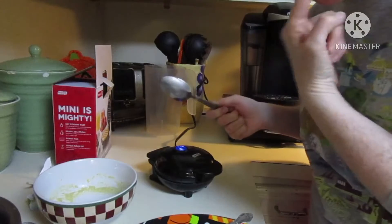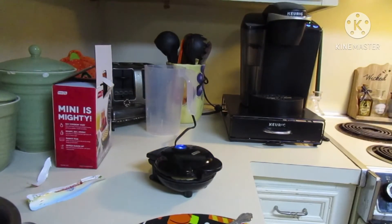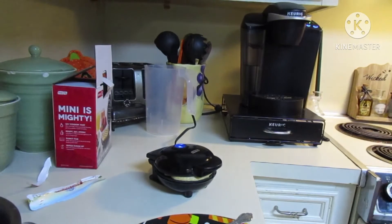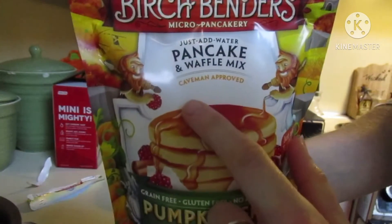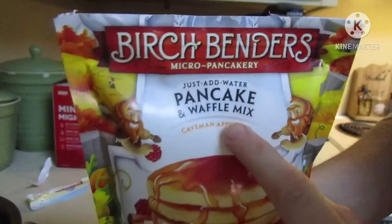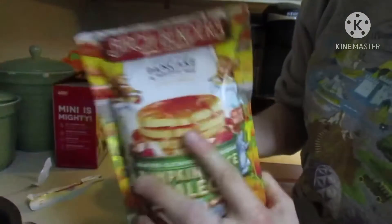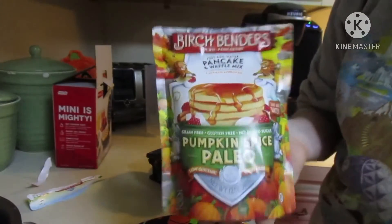The mix actually tastes good. A little bit about this — it is pumpkin spice and it's paleo, so if anyone's on a paleo diet you'd like this. Caveman approved! You just add water, which is perfect because it's so simple. It's grain free, gluten free, no added sugar. It's really good and simple. It's by Birch Benders. Find it at Target, Walmart, Kroger, and even Amazon. Get you some!